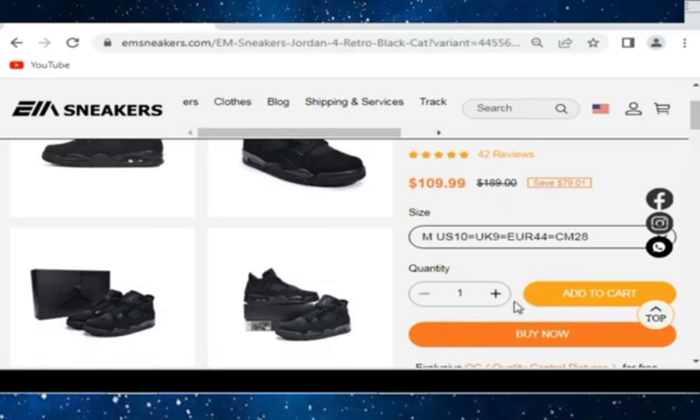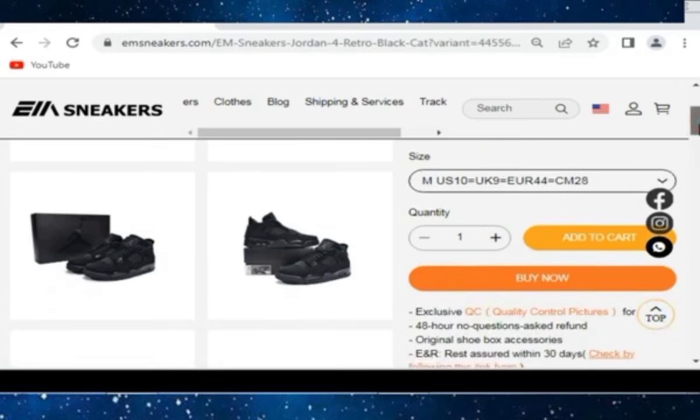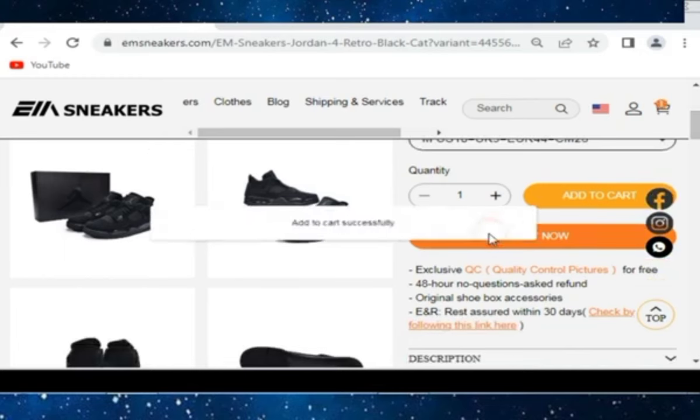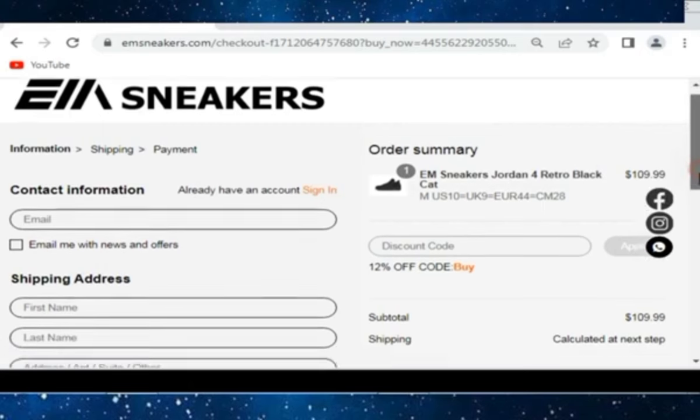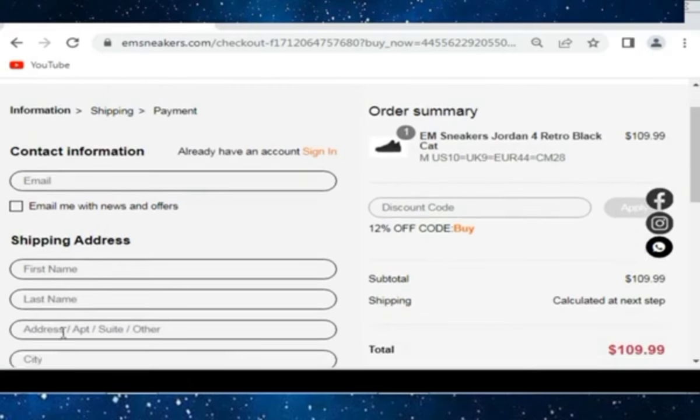You can select size as well. This is how to purchase from the seller — you can increase or decrease your quantity and add to cart carefully. The price is $109. You can put your email, shipping address, and everything they are asking for.